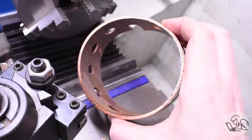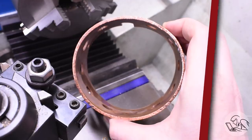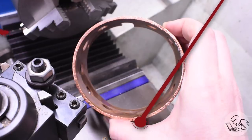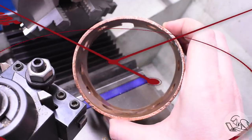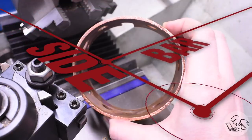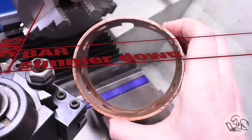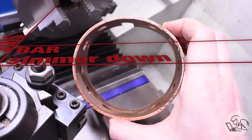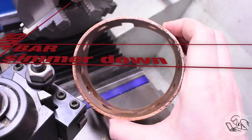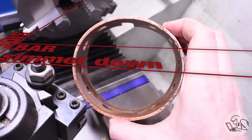Well, that all went extremely pear-shaped. Literally, look at that. This thing is trashed. I can hear the furious typing from here, but before you all dogpile into the comments with your pet theories, let me explain what I think happened from the person who was there. This was a perfectly secure grip in the three jaw chuck for what I was trying to do, which is a very light facing cut. What I didn't account for is that this firebox is still soft from when the boiler was silver soldered previously.